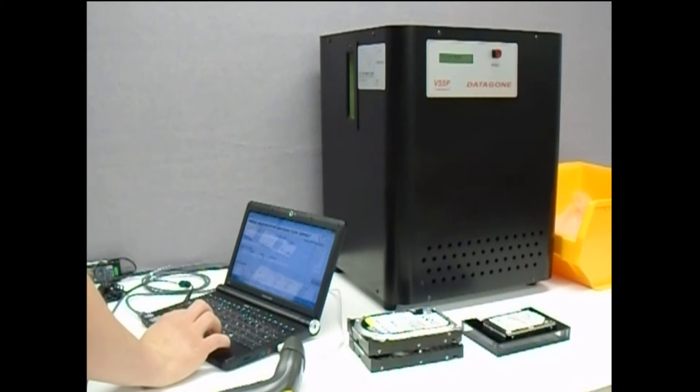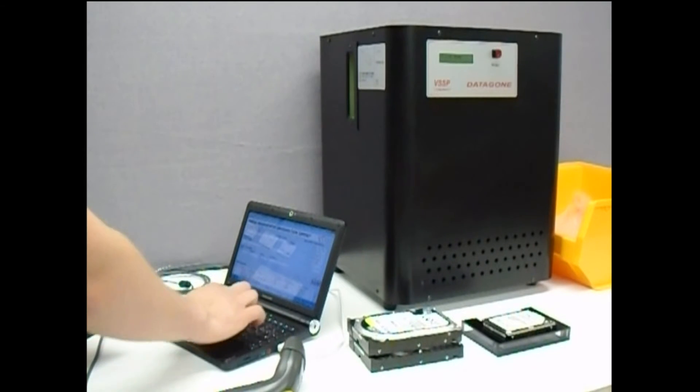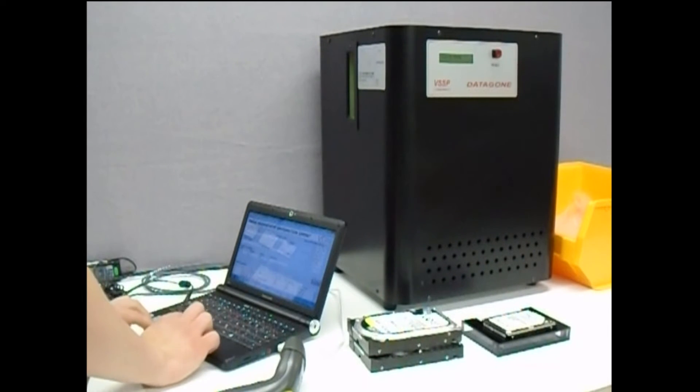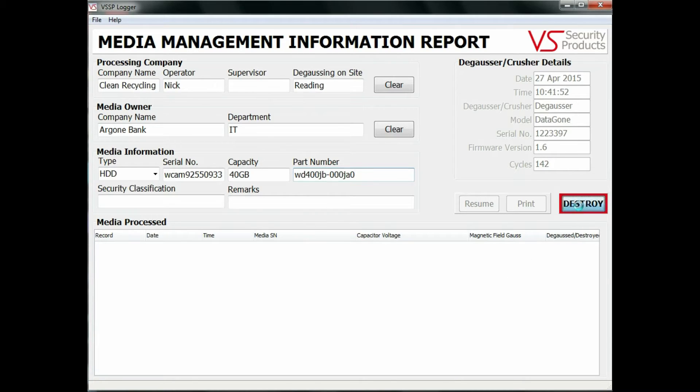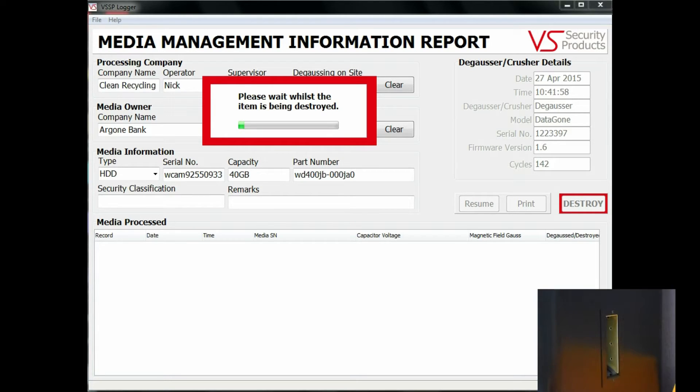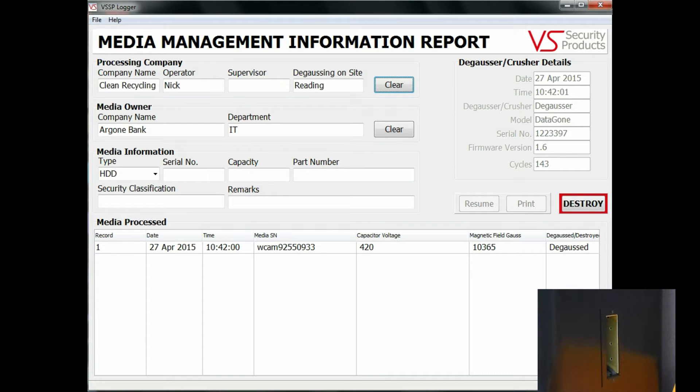Once the details required are entered, the operator simply inserts the item to be erased into the input slot on the left of the unit. Using the computer, the destroy button is clicked and erasure commences. The progress of the erasure can be seen as the bar moves across in the data window, and very quickly the erased media will drop from the exit chute on the right of the unit.